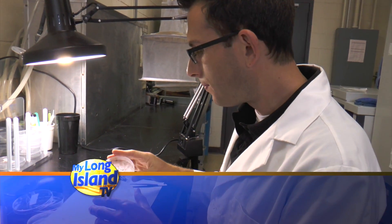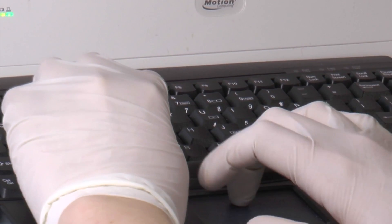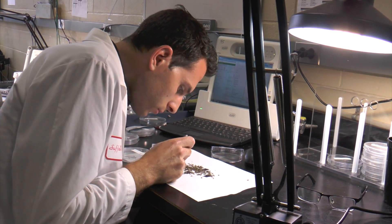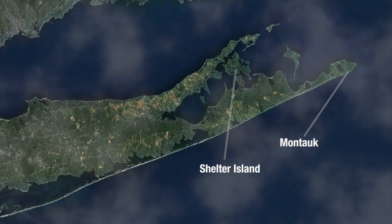I'm a biologist here in the lab. During the season, I do a lot of the same things that the interns here do, and I also help out with a lot of the data analysis. During the off-season, I do some field work. Right now I'm doing a lot of traps on the South Cork, all the way to Montauk, the shelter islands, and back.